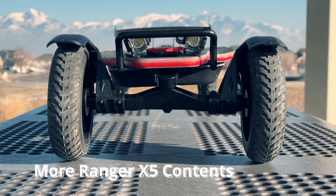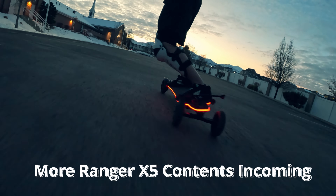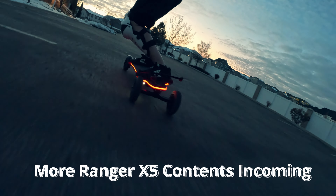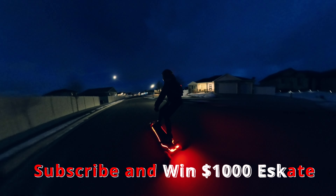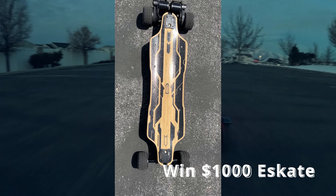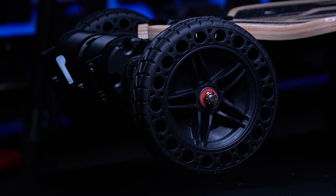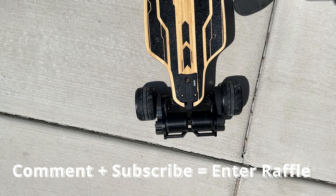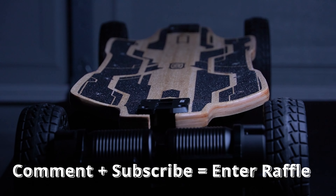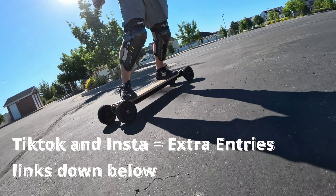I still have a lot more to test, such as top speed, winter range test, tire life expectancy, tire grip test, other accessories I can buy, off-road performance and warm temperature performance, etc. Make sure you are subscribed so you don't miss my future updates on this board. Also, I am running a raffle for a $1,000 electric skateboard right now. Enter by making a comment down below and hitting the subscribe button. The event period to enter will end on the last day of February 2024. Following me on TikTok or Instagram will give you two additional entries. Since I'm a small channel, your chance to win is huge.